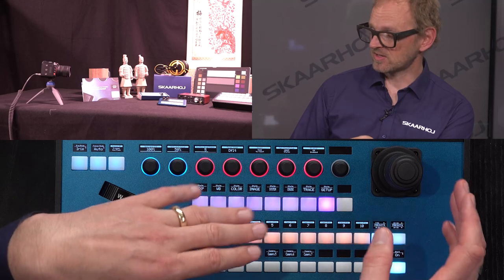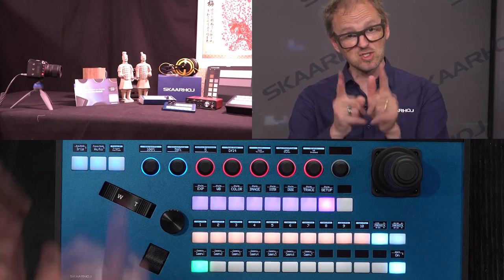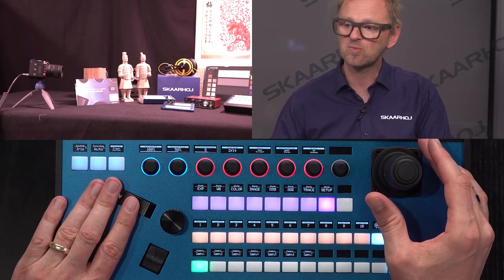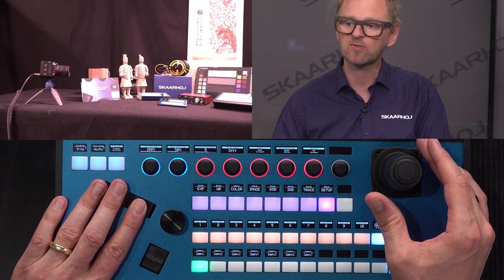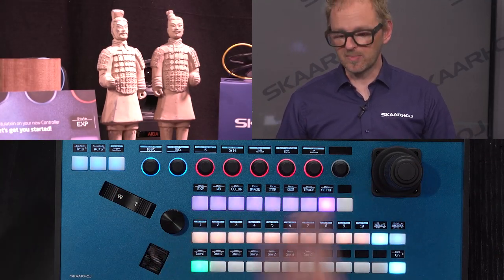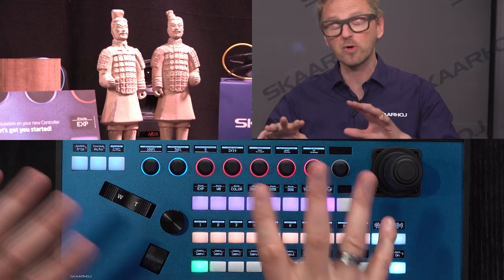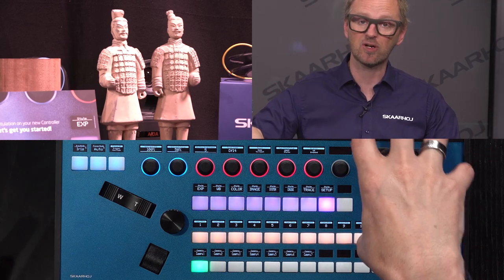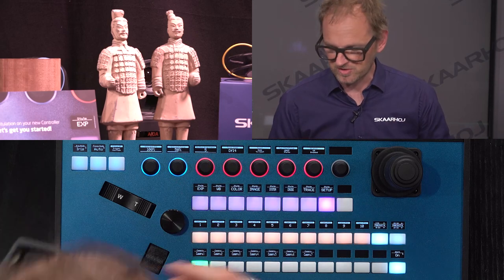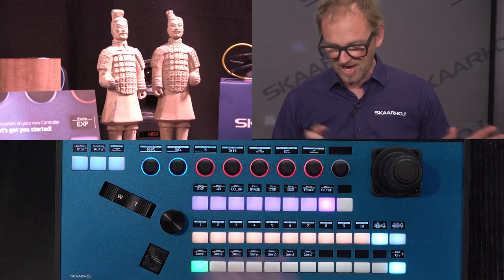The joystick on the PTZ Extreme is a hall effect joystick — a high precision joystick. When you rotate it you zoom, but notice that the PTZ Extreme also has a zoom rocker, and the zoom rocker doubles in this case for zoom. So with the zoom rocker I'm able to zoom out and zoom in. That's the dual function — some people like to use one hand for zoom. You can disable it on the rotational part of the joystick. Also, if you put your PTZ camera on a slider, you could assign the slider movement to the zoom rocker to move the camera forth and back.